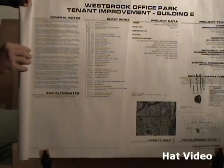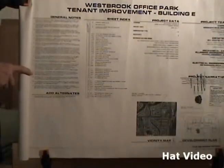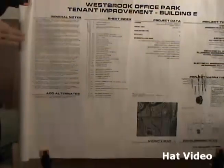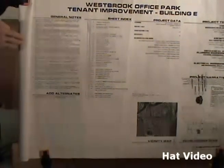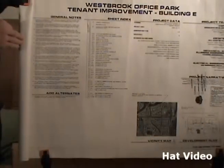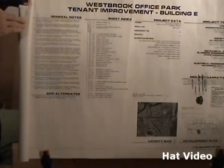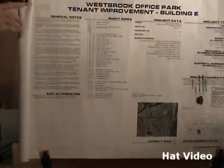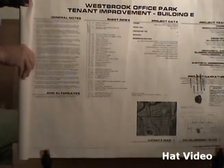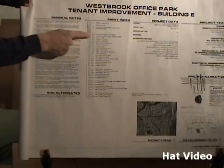There's another note I want to point out: number eleven. It says do not scale drawings — use the dimensions noted on the plans. This mostly refers to things that are very precise in location. When you're putting outlets along the wall, you can typically scale off the plan and go to the closest stud, same with light switches and lighting locations. However, for certain pieces of equipment or locations where furniture is involved, the exact dimension is given for the placement of your electrical device, and you must follow what is given rather than scaling it off the print. This pretty much covers the first page — it's time to go to the next page, A0.1, which will be standard notes and abbreviations.